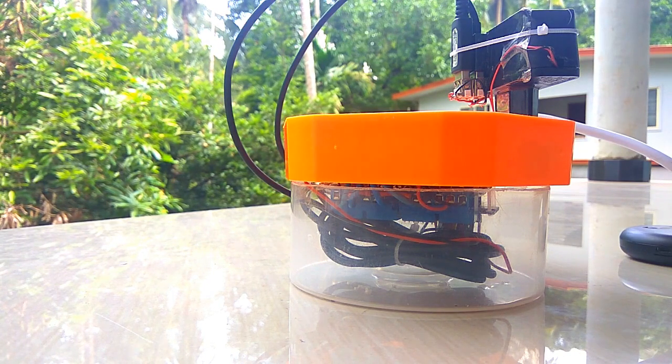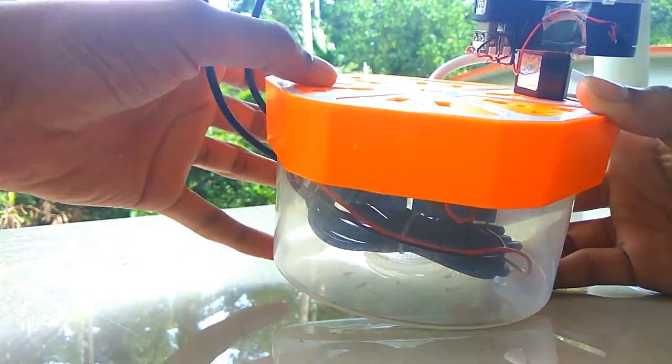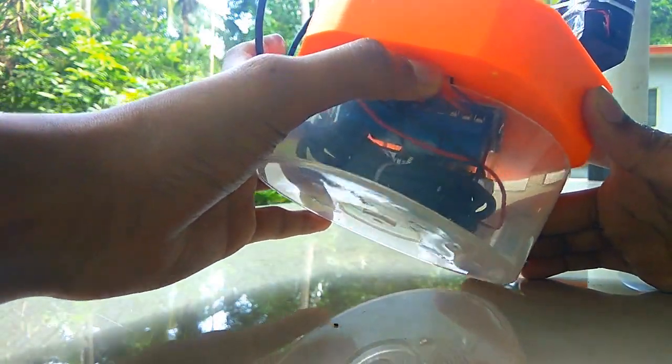In this video, we will be able to connect with all the connected devices. We will be able to control everything from each device, and with the working of the video, we will be able to assemble it.